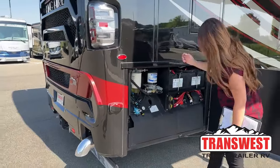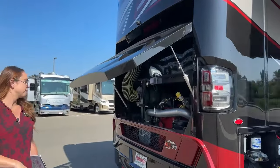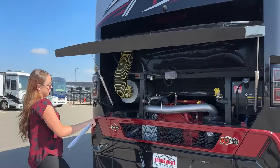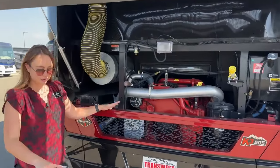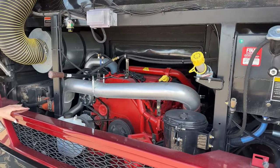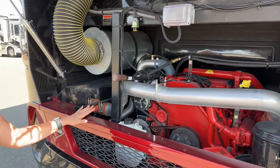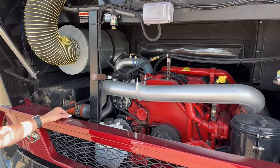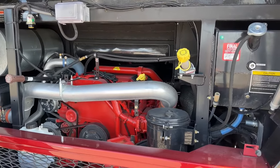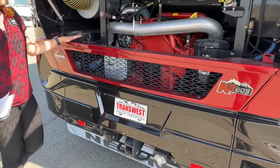Opening up that door for you - this is on a Spartan K3 605. The engine is a Cummins X15, it has an Allison 4000 MH, and the horsepower is 605 at 1800 RPMs. The torque is 1950 foot-pounds at 1150 RPMs, and then the towing capacity is going to be 20,000 pounds. Everything red that you're going to see is going to be Cummins.